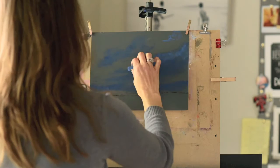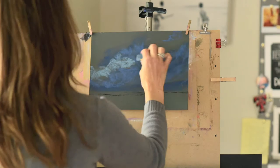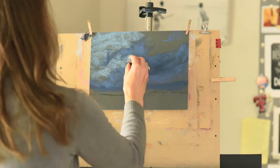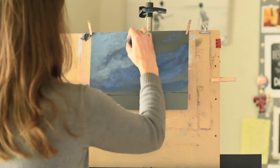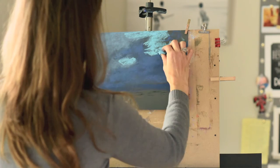Clouds have a lot of volume — they're not just 2D. So whenever you're working on a cloud painting, it's important to remember that you have to use a lot of shading and modeling to get the desired look.